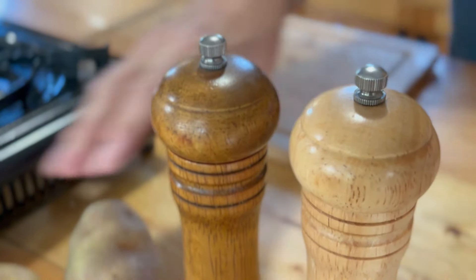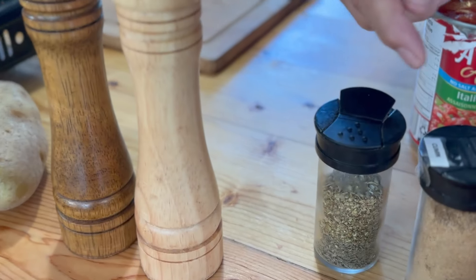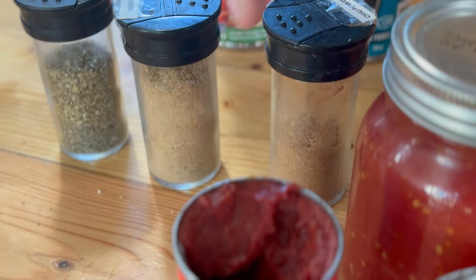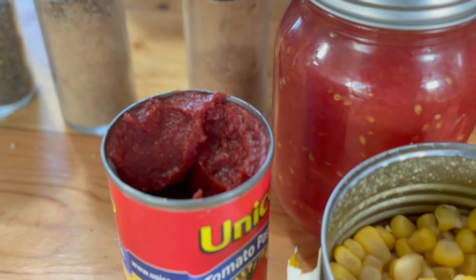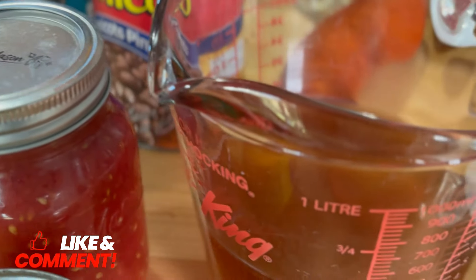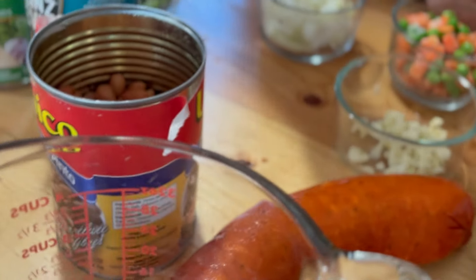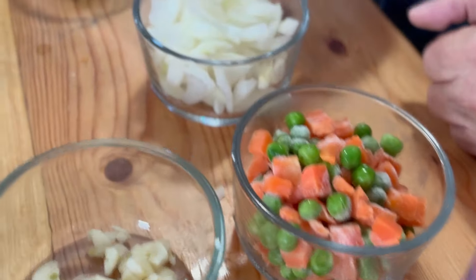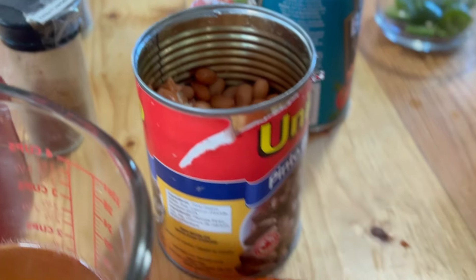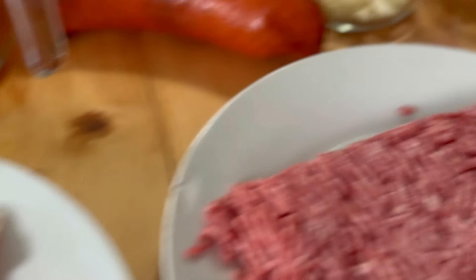We'll quickly go through the ingredients. We got some potatoes, salt and pepper, Italian seasonings, some cumin, some chili powder, tomato paste, corn, tomatoes fresh from the garden, some beef broth, pinto beans, kielbasa, garlic, mixed veggies, onion, jalapeno peppers, and over here some hamburger and some bacon.